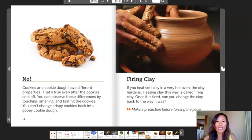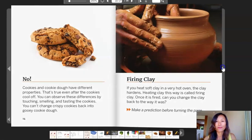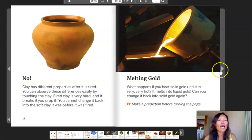Firing clay. If you heat soft clay in a very hot oven, the clay hardens. Heating the clay this way is called firing clay. Once it is fired, can you change the clay back to the way it was? Make a prediction before turning the page. No. Clay has different properties after it is fired. You can observe these differences easily by touching the clay. Fired clay is very hard and it breaks if you drop it. You cannot change it back into the soft clay it was before it was fired.